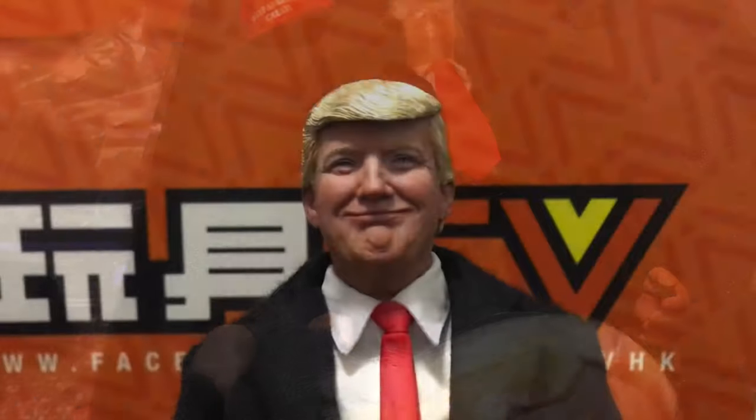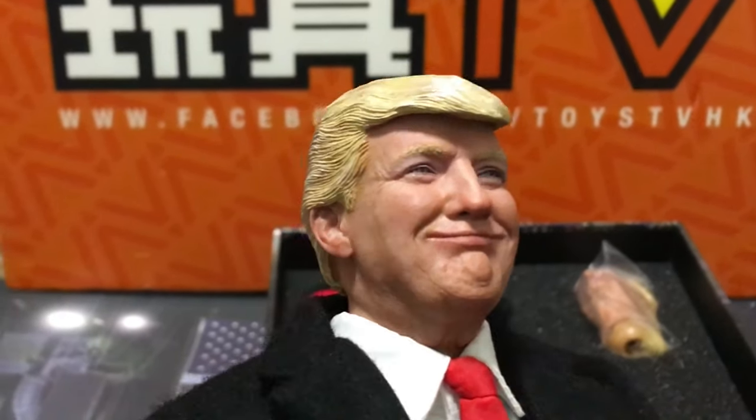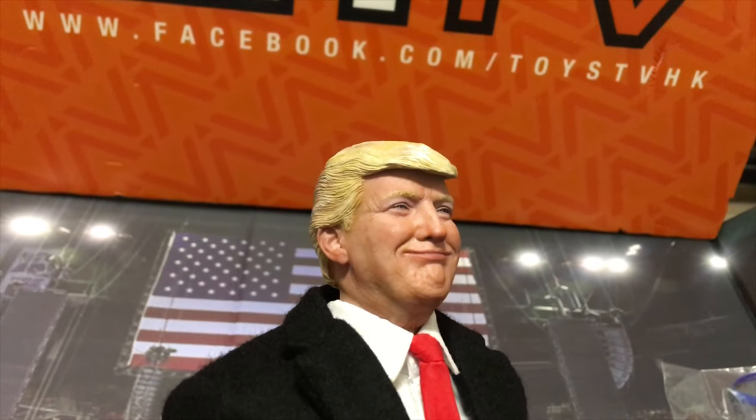Let's look at the other head sculpt. This one has him smiling. The artist and sculptor really captured the likeness of Trump — the hairstyle, the eyes, the nose — it's really close to Donald Trump. I think it's better than the first version of Donald Trump released by DID.